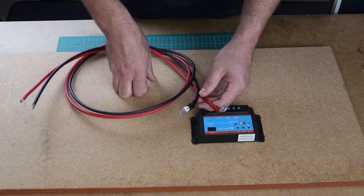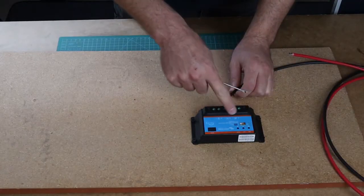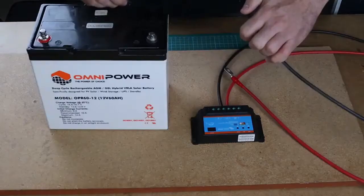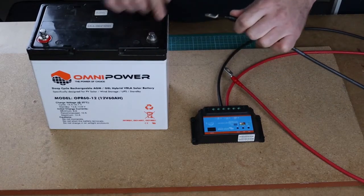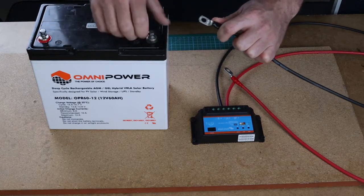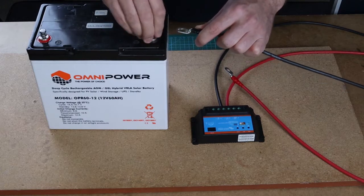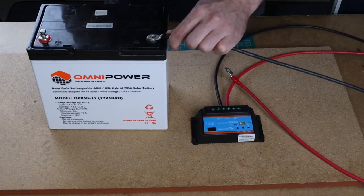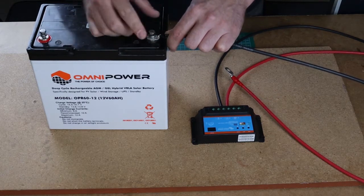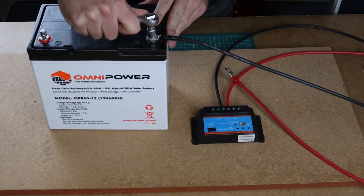The first step will be to connect these to my solar charger — I just follow the little diagram on the charger. On my battery I'm going to connect the negative over here to the negative of the battery. It is extremely important that your lug sits flush on the battery terminal so there's no electricity leaking, and it's important to make sure that the bolt is very tight.